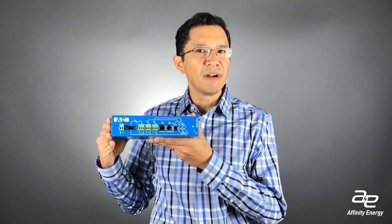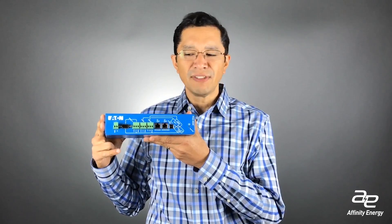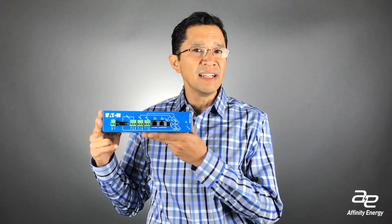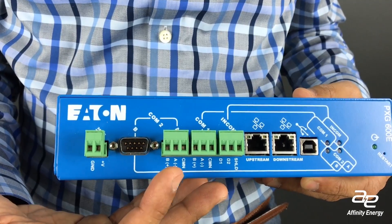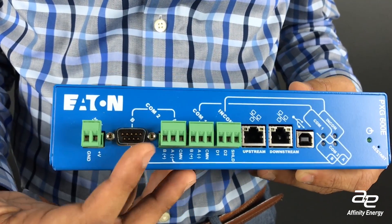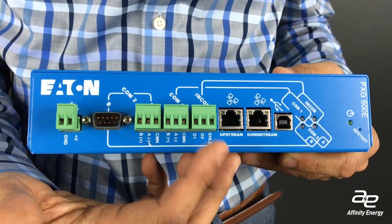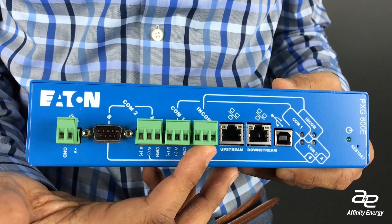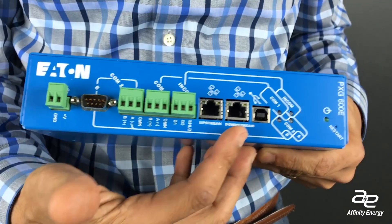These devices will have from the manufacturer a specification stating how many concurrent or simultaneous connections they can support. You could have a PLC connecting to your device, a SCADA computer connecting to your device, and you can actually have Modbus testers connecting to the device in order to verify proper operation.